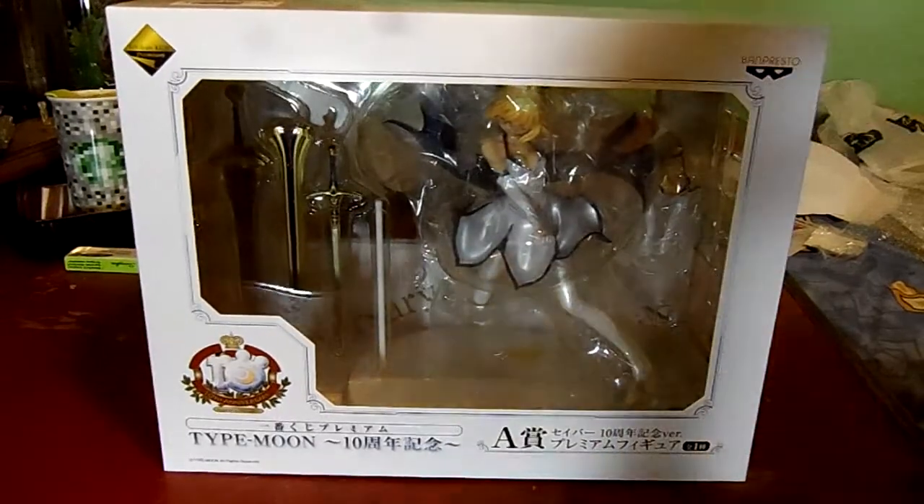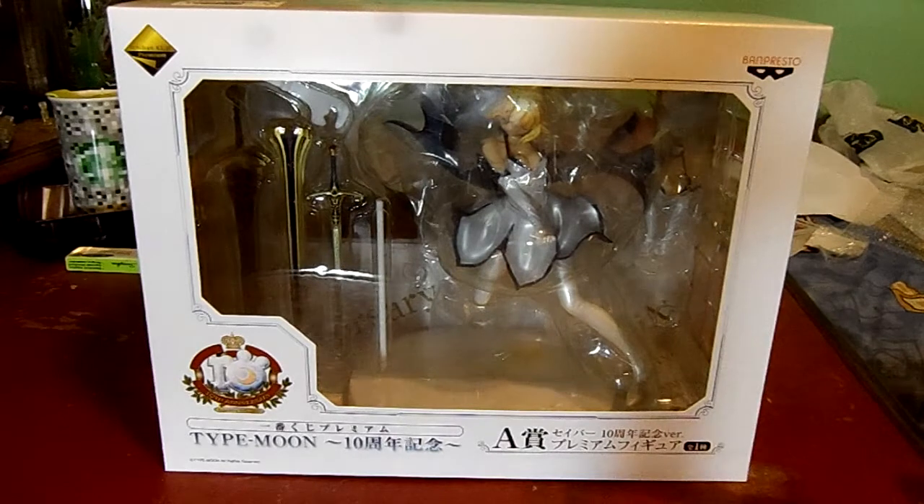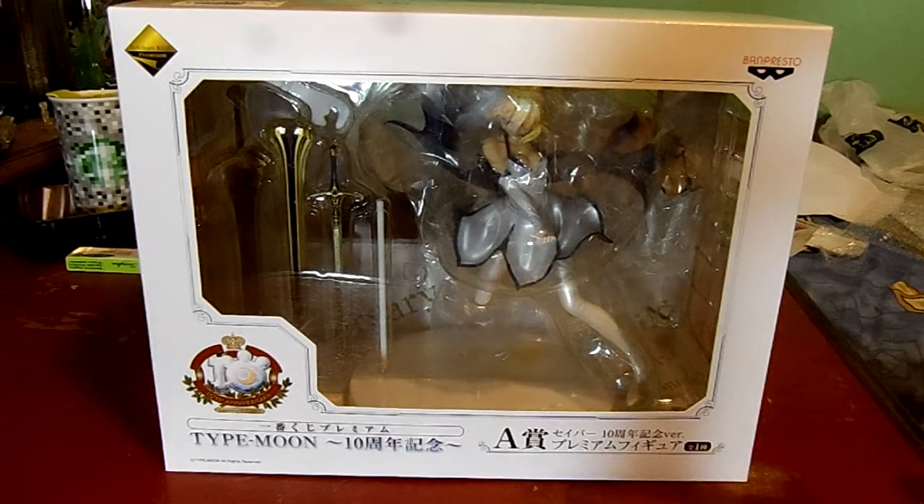Hey guys, it's Ria here. I'm here to give you guys a quick overview and unboxing of the Type Moon 10th Anniversary Saber figure.